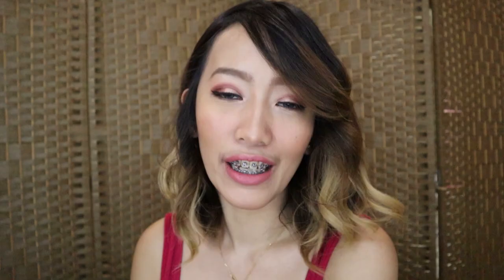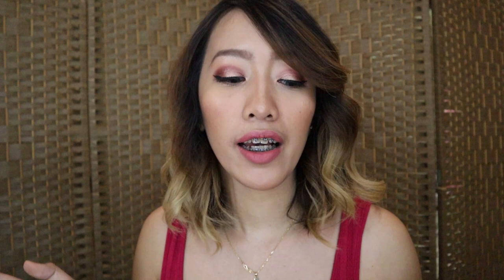Here's the final look! I hope you liked the look today. The products used were not sponsored by Revolution Pro — I genuinely bought them because I wanted to try them. I hope you like this video. If you do, please like, share, and subscribe, and don't forget to ring the notification bell so you're updated on our new uploads. We'll see you on our next vlog. Bye!